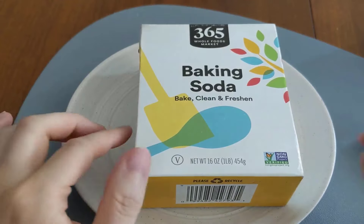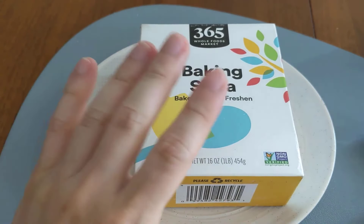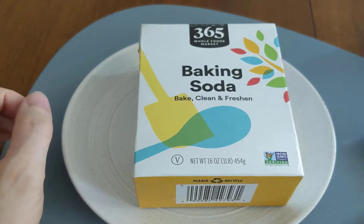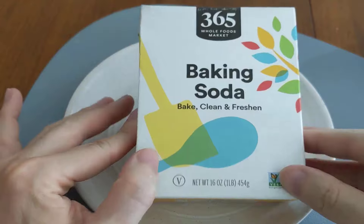Baking soda helps restore white socks by removing stains and odors with its mild abrasiveness. It brightens fabrics and softens water, boosting cleaning power while being a safe, eco-friendly choice.